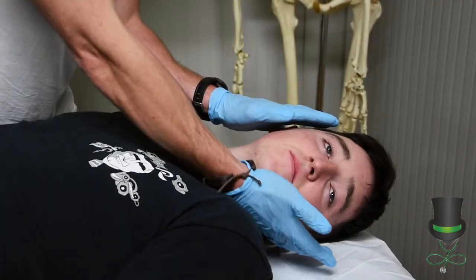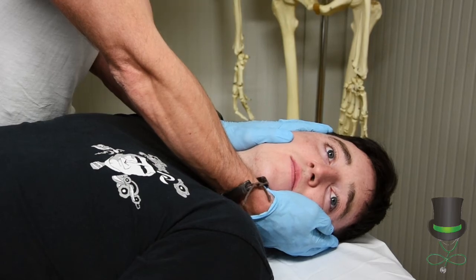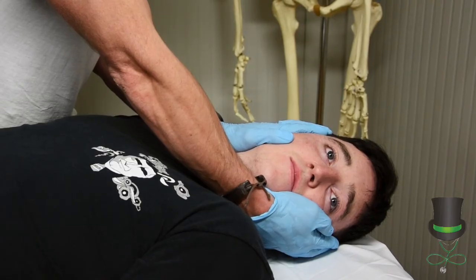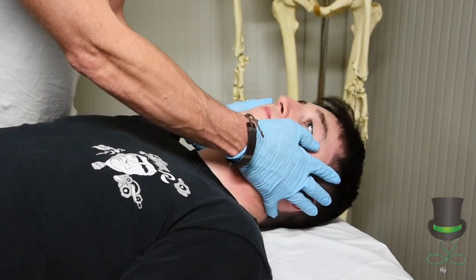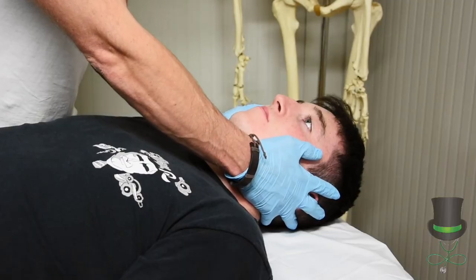If we come in from the side and the patient's head is not in a neutral position, we need to turn the head into a neutral position. We only stop if we meet resistance, if the patient is in pain, or there is a decrease in the patient's level of response.